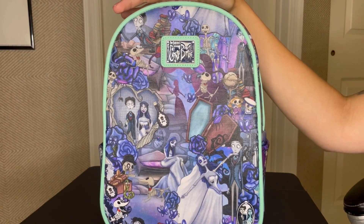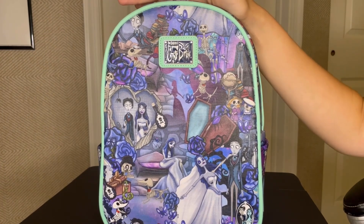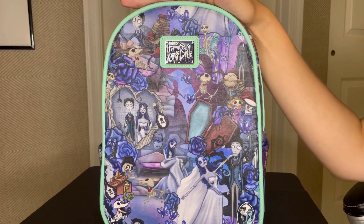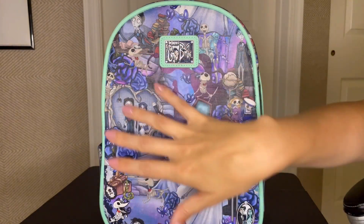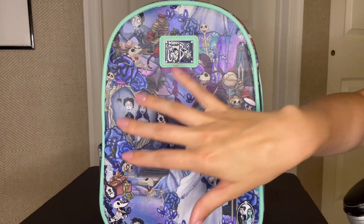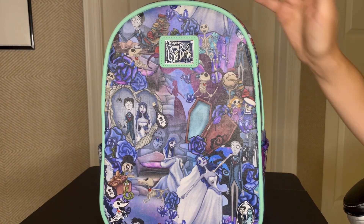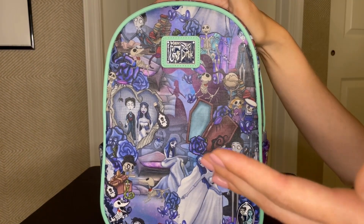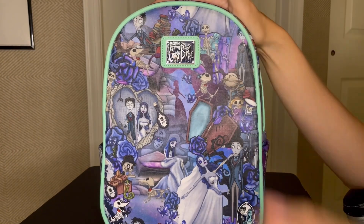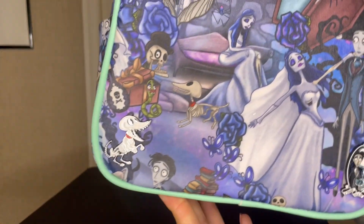Because of that I decided to keep the plaque, and I posted the actual bag itself — sans plaque — on Mercari or one of those websites. I sold it for five dollars, just so someone who wanted that backpack could use it. It still had Emily and Victor on the front, just missing the plaque and with some imperfections from the bad shipping. Someone bought it and was happy because it was a forty dollar backpack they got for five. They're happy, I got the plaque, I'm happy. I also got these pins from Hot Topic.